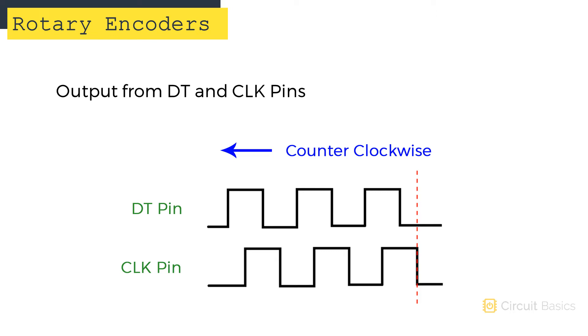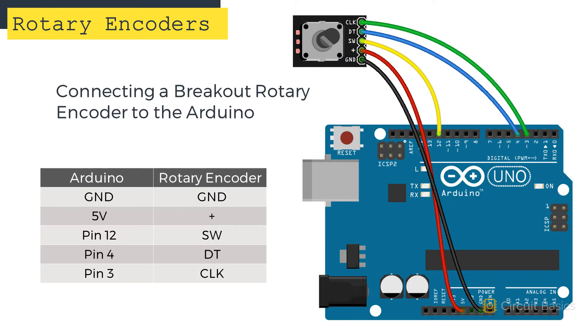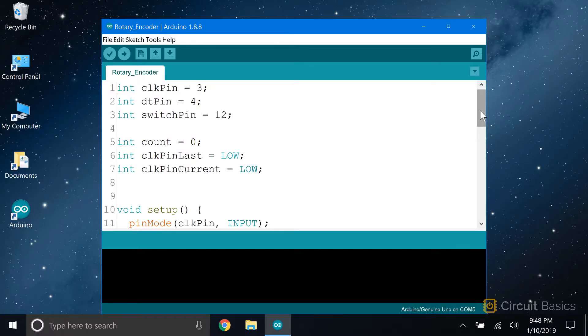Let's build a project that counts up when the knob is turned clockwise and counts down when the knob is turned counterclockwise. Connecting a rotary encoder to the Arduino is easy. The clock pin connects to Arduino pin 3, the DT pin connects to Arduino pin 4, the SW pin connects to pin 12, and the VCC and ground pins connect to the 5V and ground pins.